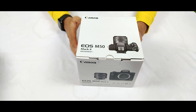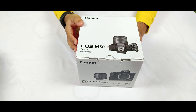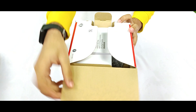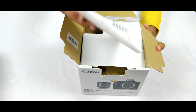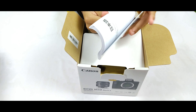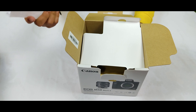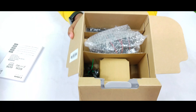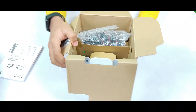As you can see, this is our camera — its name is Canon EOS M50 Mark 2. We are going to unbox it today. First, we got the guidebook of this camera, which has guides in different languages: English, French, Spanish, and other languages. Here is our main camera and other necessary equipment.